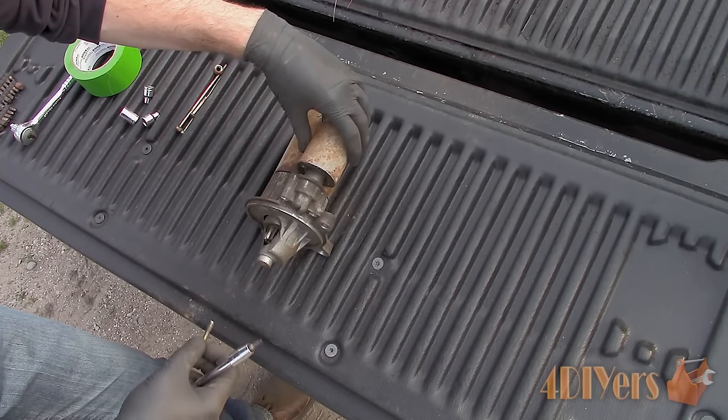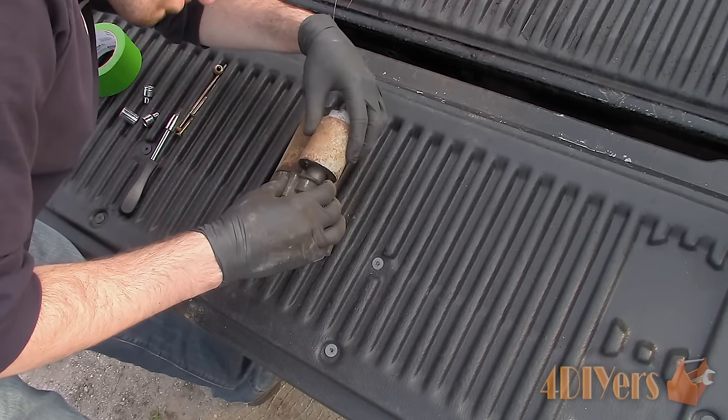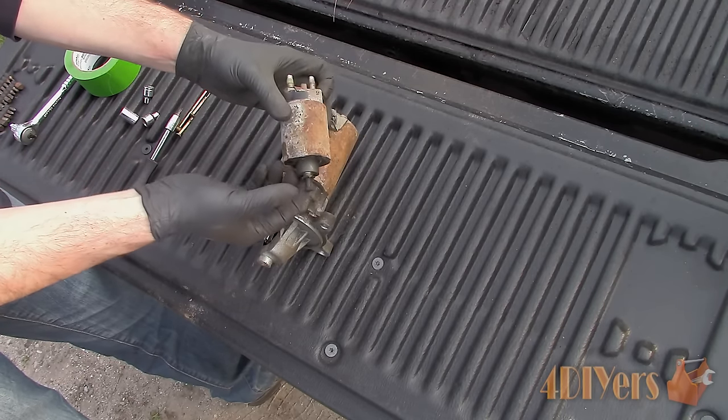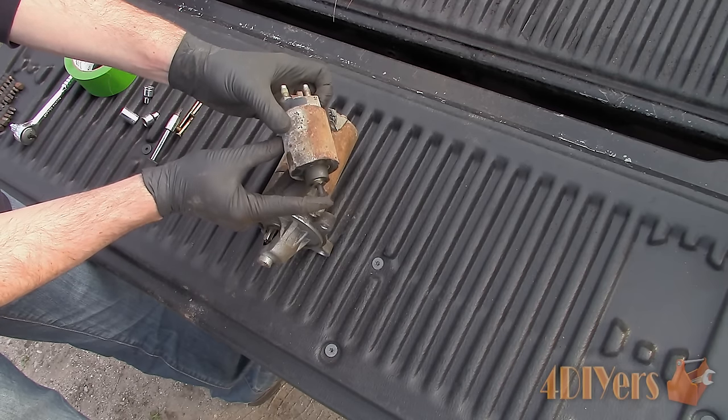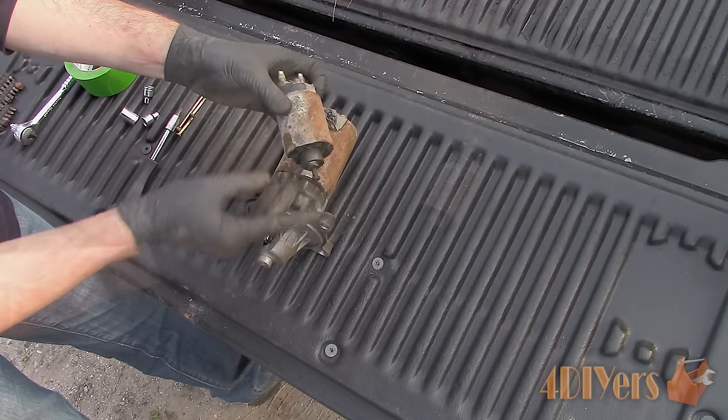Instead I'll remove the solenoid first, which will give me a little extra room for movement on disassembly. It's held on with two torque screws on the mounting surface face. The plunger will fit into a small plastic fork so it does need to be shifted off to one side so it can be removed. Here is the solenoid fully removed.